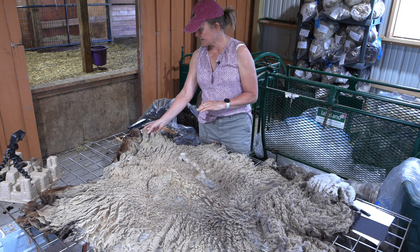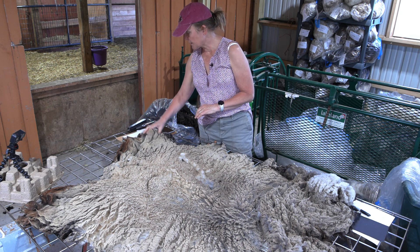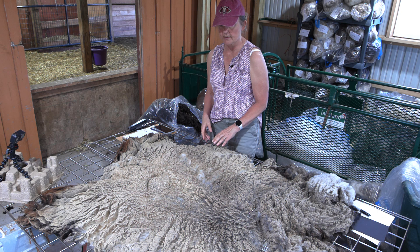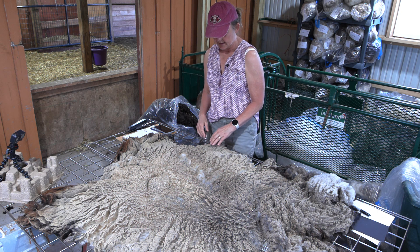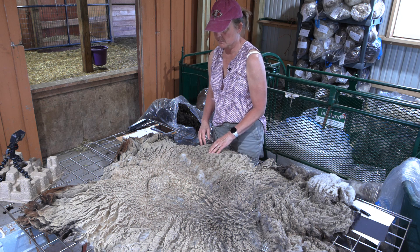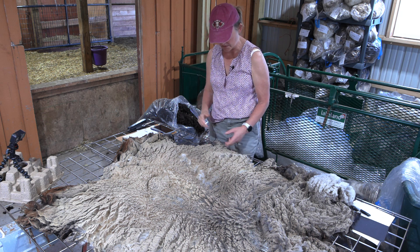Elizabeth is a four-year-old ewe. She has a spinning fineness of 21.9 and she's actually on my sheep for sale list. The reason is that she just doesn't have as high a fleece yield as some of the other sheep in our flock. She's a great ewe with great quality, but the yield of the fleece is important to me.